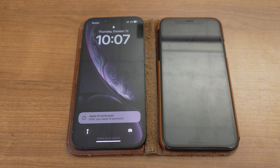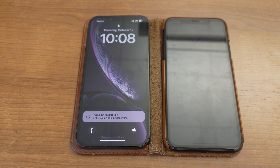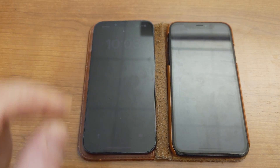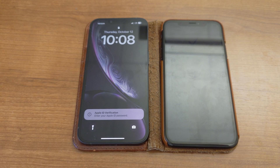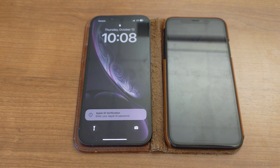Once the update is complete, do that wipe. The phone will reboot once again as a fresh, 100% new phone, but the eSIM will still be activated. Now at this point, when you initiate the transfer, everything will go through without issue.